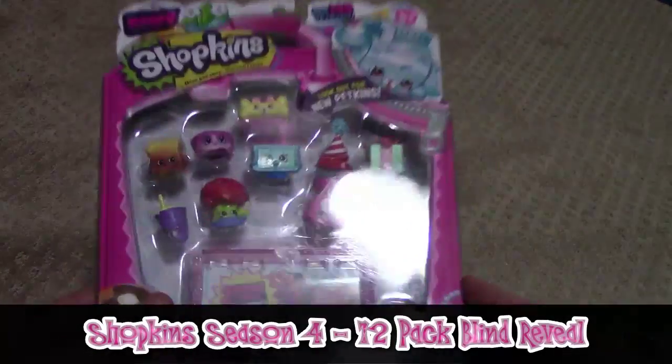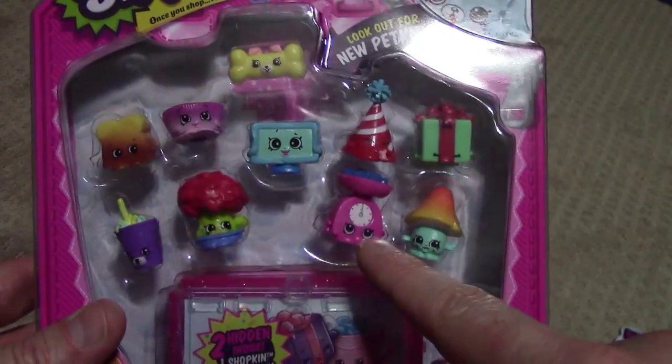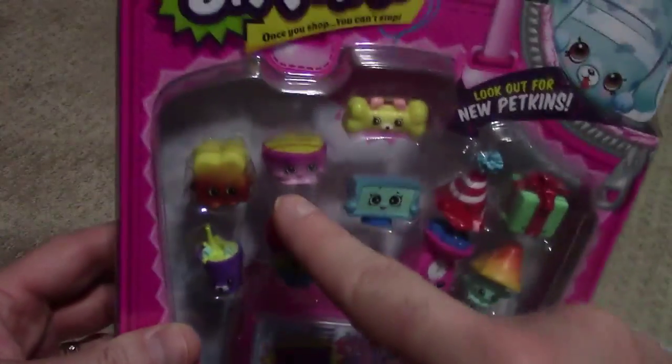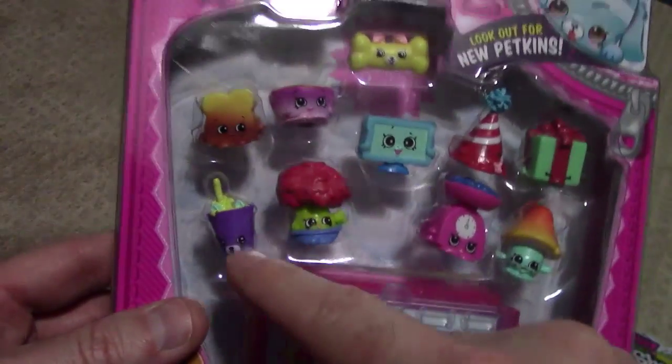So I have a 12-pack Shopkins Season 4. This one you can see has Bonadette TV, Party Hat, the Scale, the Mushroom, Presley, the Present, Tree, it's got the Peanut Butter Cup, Loaf of Bread, and I forget which one that one's called.